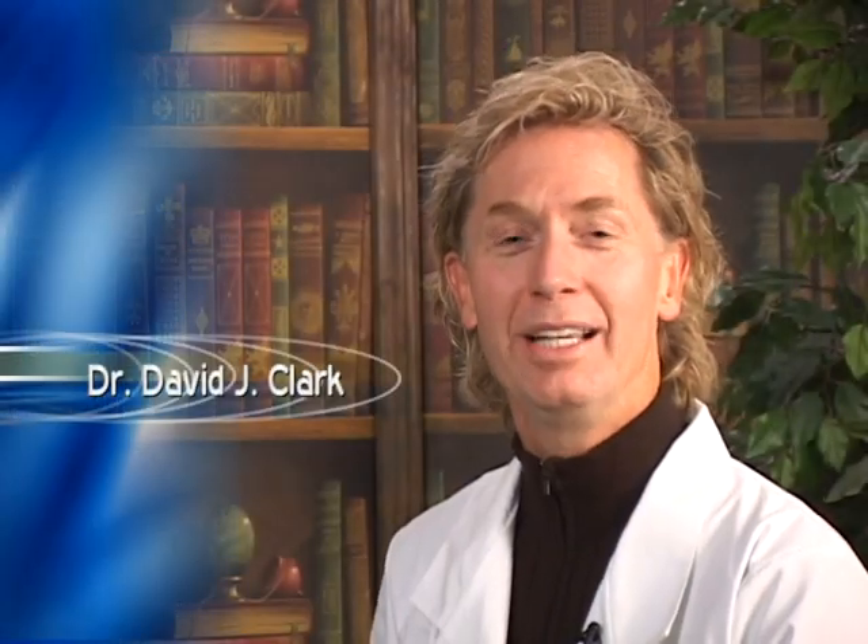Hello, I'm Dr. David Clark. In this or previous videos, we introduced the modern class 1 composite restoration, which is based on the fissurotomy style of cavity preparation. Now we'll move to the class 2 preparation and restoration.